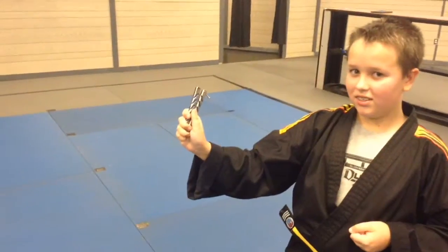If you watch this video, Max is going to show you how to do a thumb roll with a butterfly knife.